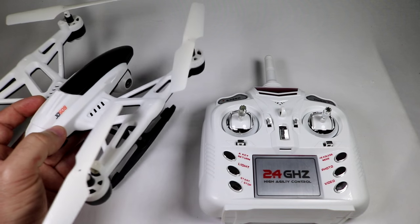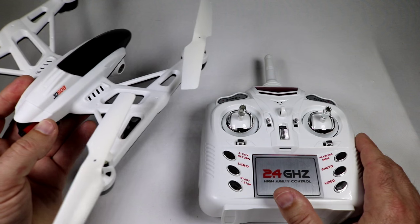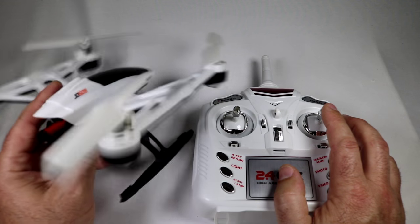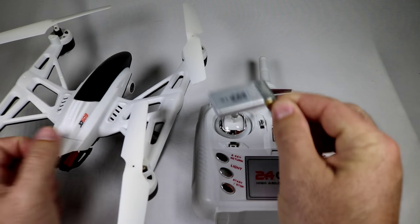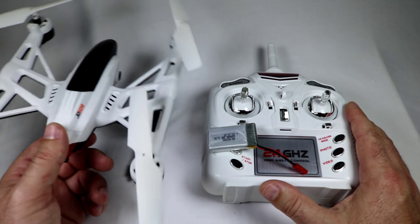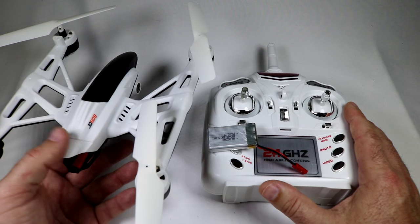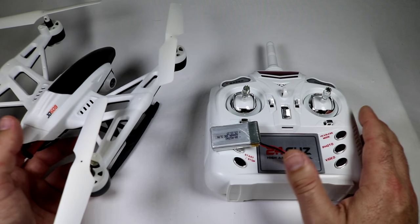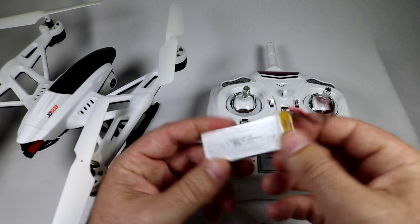Getting to range and flight times: range at the park was at least 300 feet — from one corner of the park all the way across to the other — and I didn't have any controller hiccups. As for flight times, with the stock 600mAh LiPo I was getting five minutes until the low voltage blinking lights, then another 50 seconds until the low voltage landing where it would come down, touch the ground, and shut off its propellers. 50 seconds of landing time is great — you have plenty of time to come in and land without it shutting off midair.